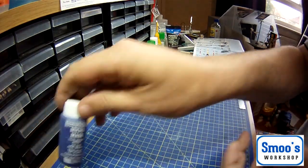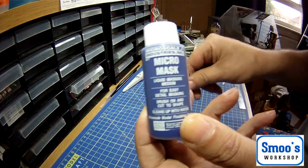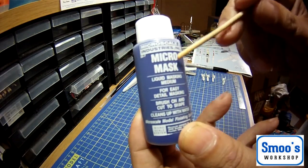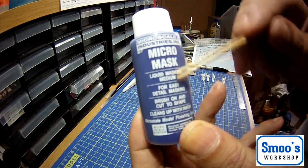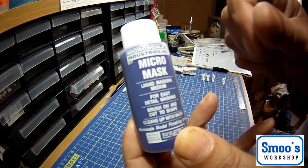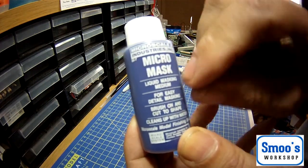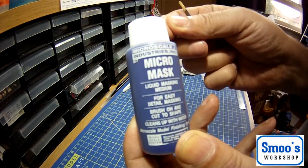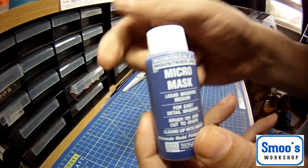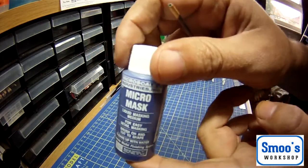Another thing you can use on canopies, if you don't want to mask them up, or if you've got little small areas you can't get in to mask, there's a liquid masking medium - you basically paint it on with a little brush, it dries almost like silicon stuff, you do all your painting and then peel it off, and what's underneath won't have paint on it. You can use masking tape or liquid mask - they both have their advantages in different situations.